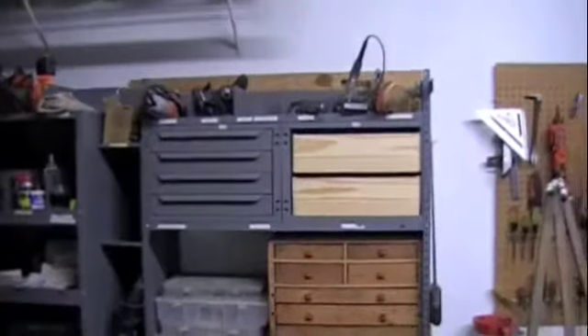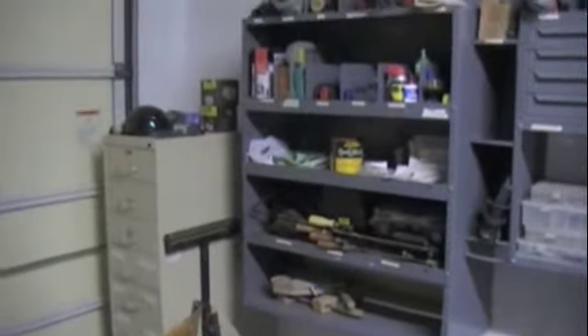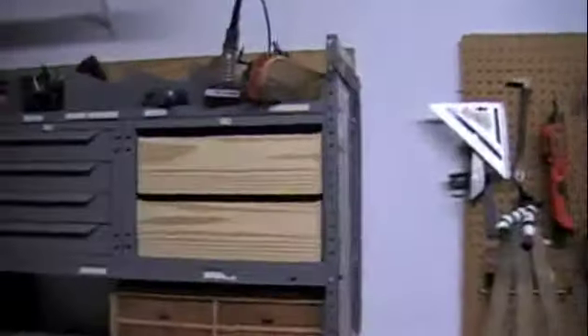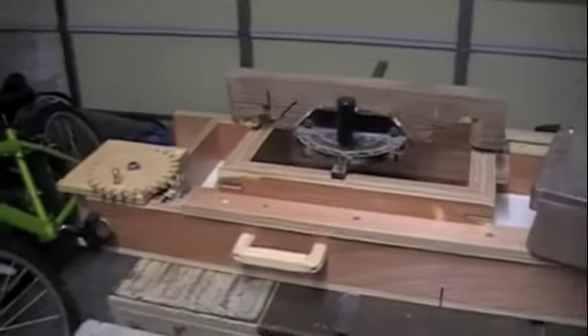This is my $15 shelving I found at a yard sale, and the little file cabinets were also a yard sale purchase. I made these with my box joint jig that I just finished — and that's the jig there.